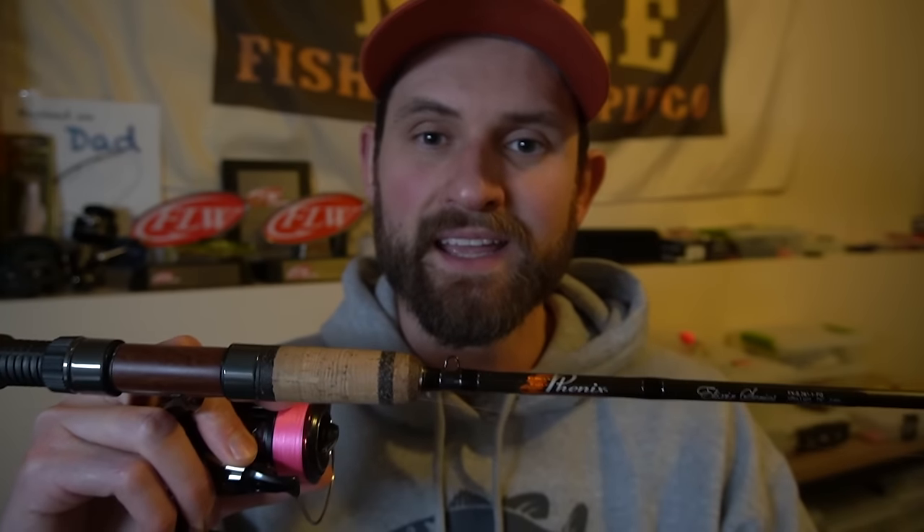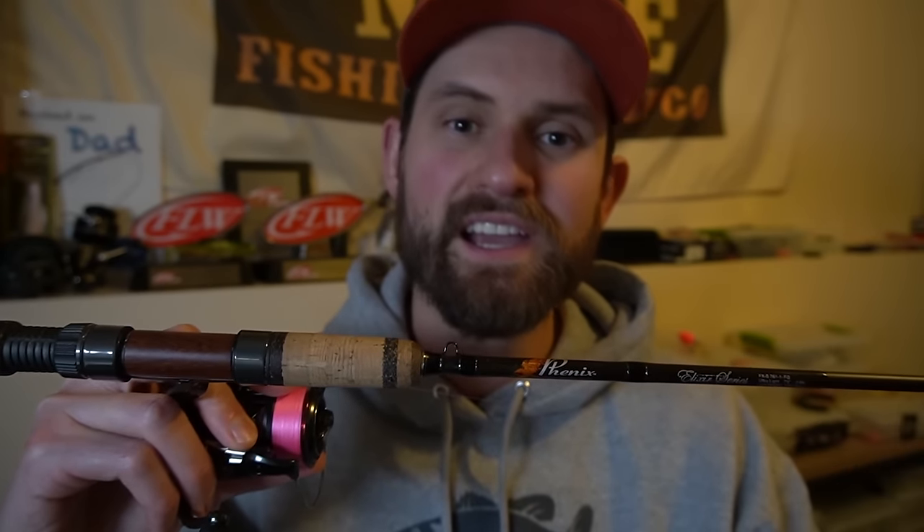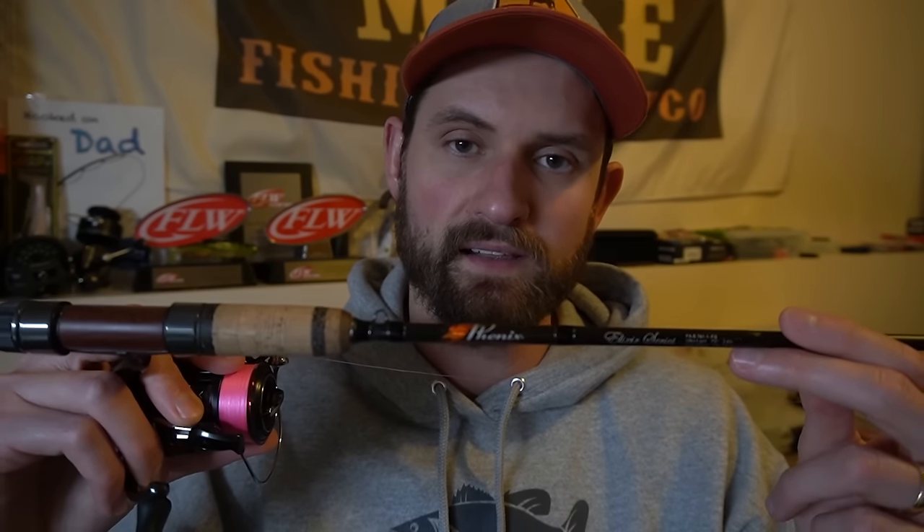I don't want to spend too much time on gear. If you want to see some of my favorite options I'll link them in the description below. Let me talk about rod and reel real quick and then we'll rig up a drop shot. I've used a micro drop shot rig on a wide variety of rods and reels — you don't need to buy a rod specifically for this; you can use it on just about any ultralight setup. That said, I do have a preference. Just like the ultralight slip float rig, I like to use a longer rod. This is the 7'6" Fenix Elixir, and there are two main things I look for in a drop shot rod: I like that longer length because it allows you to move more line.